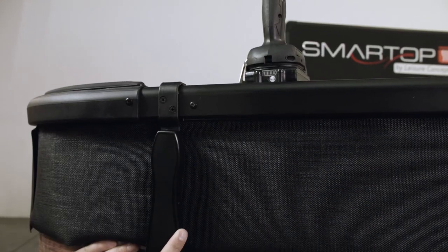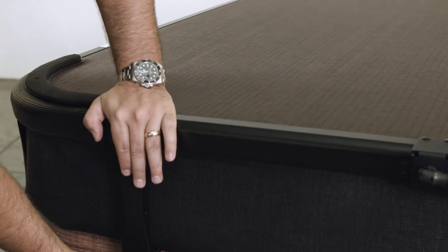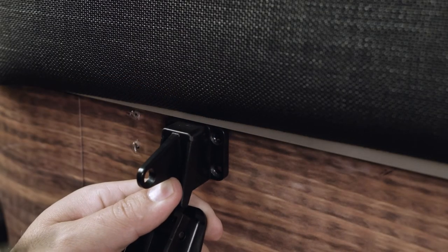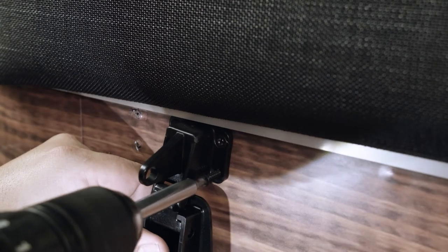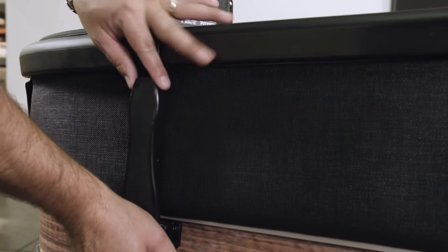Connect the Sherlock latch to the latch catch while pushing down on the Smart Top. Position the Sherlock latch on the side of the spa and mark where the latch base rests against the spa skirting. Attach the Sherlock latch to the spa skirting where marked, using the supplied number 8 by 3/4 inch self-tapping screws.